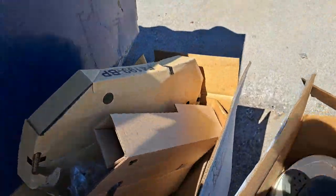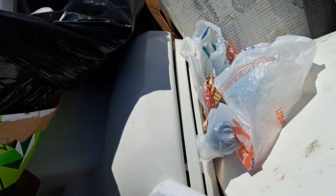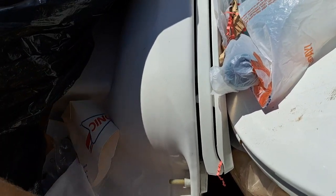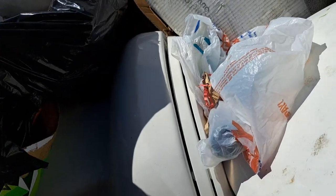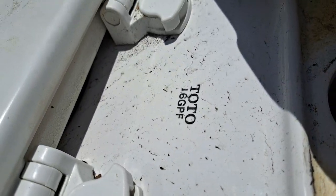Looking up here — that one I really don't know what that one is. This looks like it could be an 80s Kohler Wellworth. The tank doesn't look broken either, so I might grab this one. That one has a rare logo.